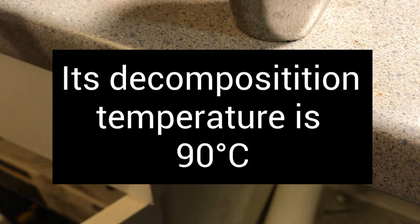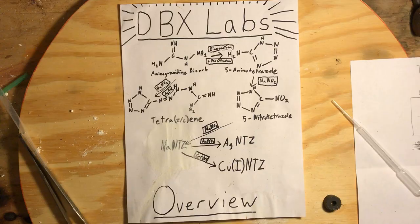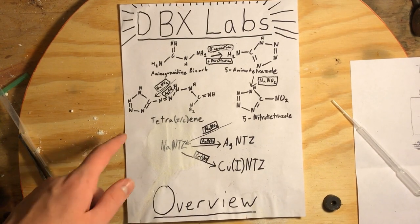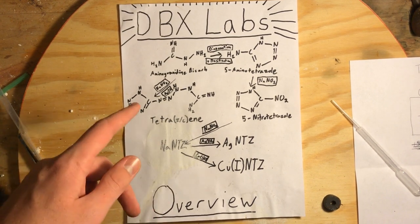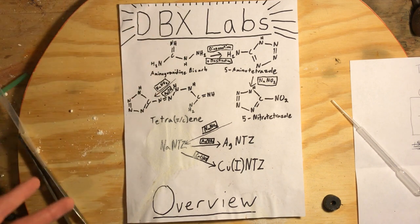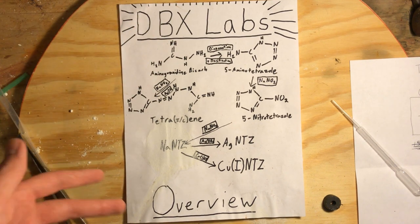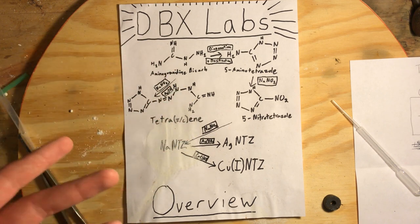In terms of sensitivity to heat it's very similar to other energetics. All in all, I feel that tetrazine really stands out within its closest family of chemicals — the tetrazole compounds — as being a chemical that really doesn't perform as an explosive unless you really want it to.